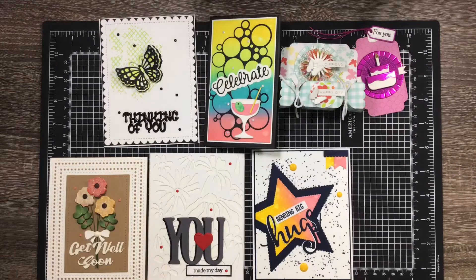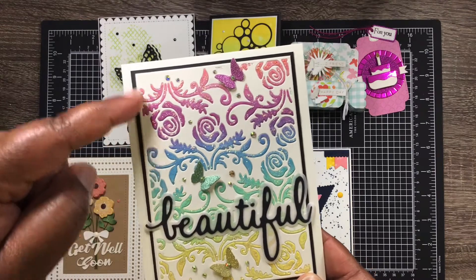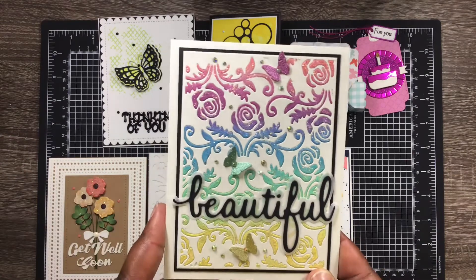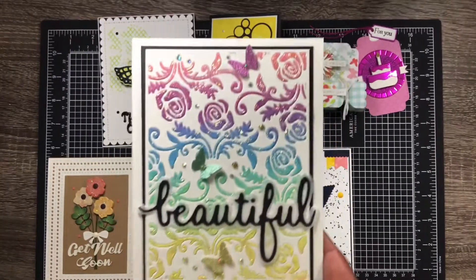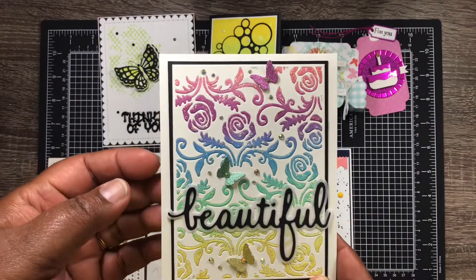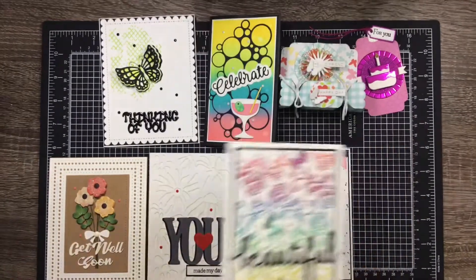The last one uses the rose background dies. I used my distress oxide inks again — I colored up a piece of paper using several different colors, and as they started to blend you can see the blended colors. I added butterflies, some little gems from Queen of Craft, stickles to finish it off. I also cut this out in glitter paper to try to match it up, and I finished the inside. I really like how that one turned out.